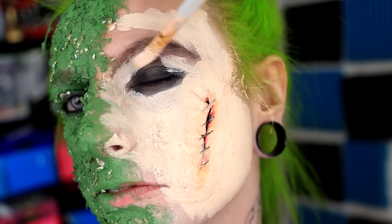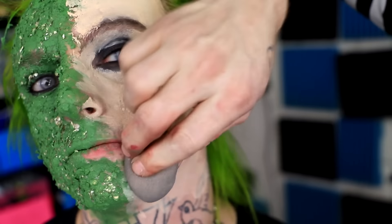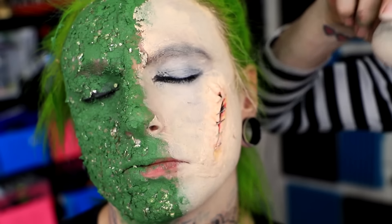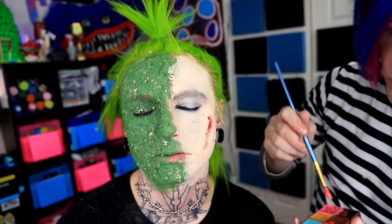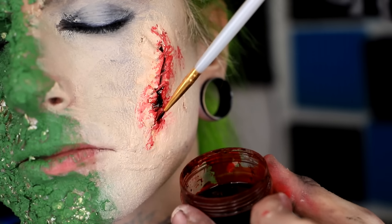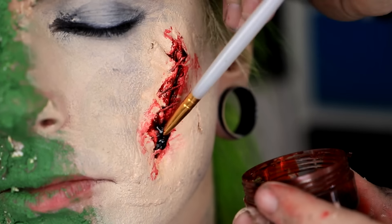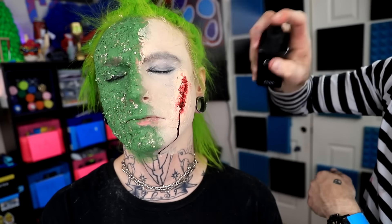You guys are about to see what Chris looks like, just a plain face with no makeup at all. If you like this makeup, make sure to give this video a big thumbs up. If you guys want me to do more makeup videos, let me know in the comments. Then we're gonna add a little bit of blood to the initial wound, like you just sewed it up yourself. Now we're gonna go in and add a little bit of fake blood, very carefully with the tiniest little brush.